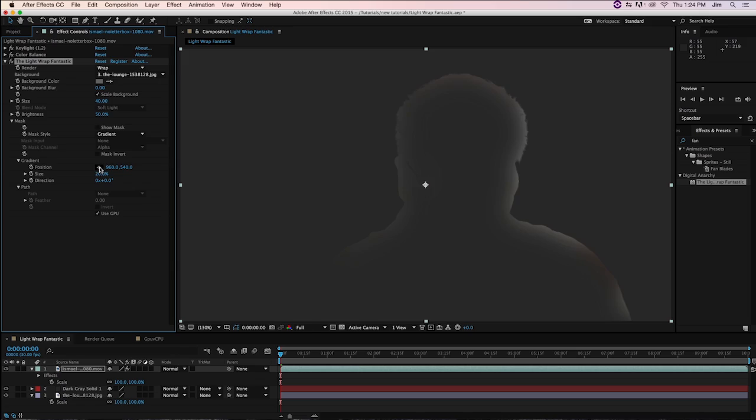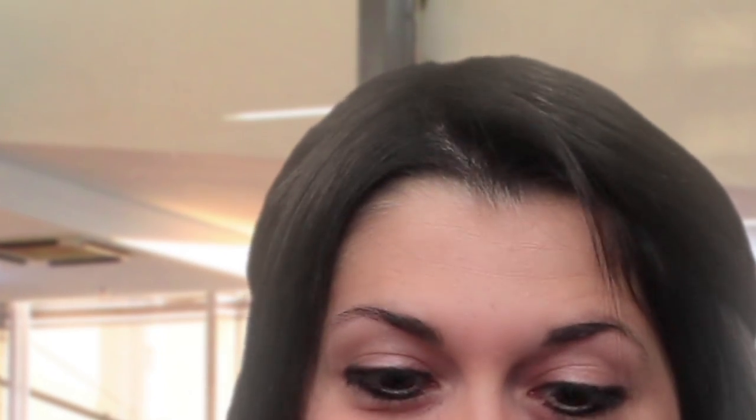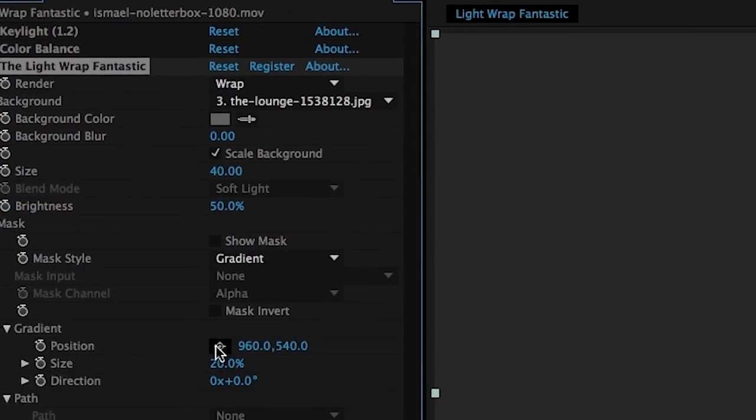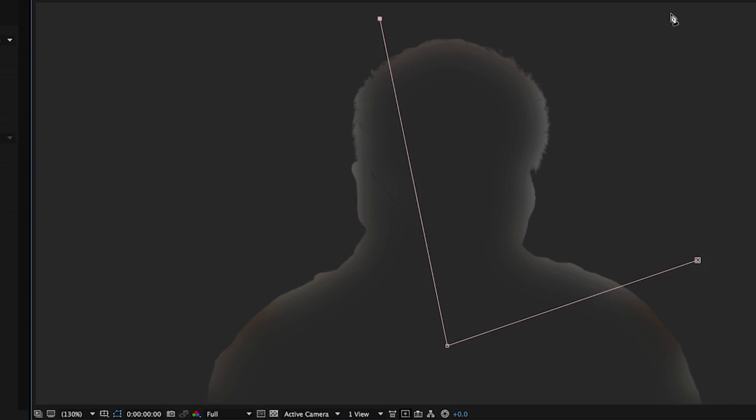Lightwrap Fantastic is a standalone video plugin used to create backlighting and simulate the bending of light you get in the real world. As a standalone plugin, you can also avoid compositing packages that force you to buy several plugins, many of which you might not need.